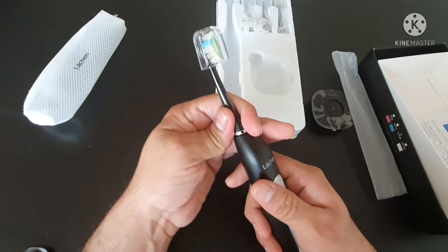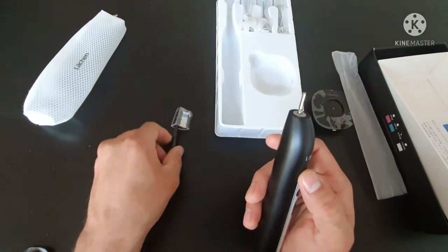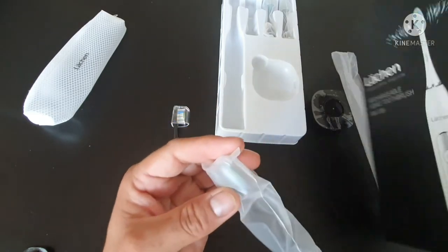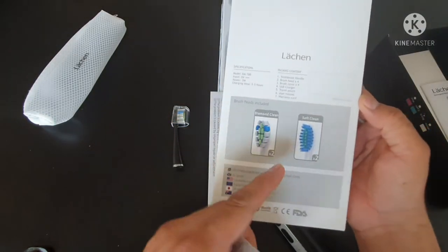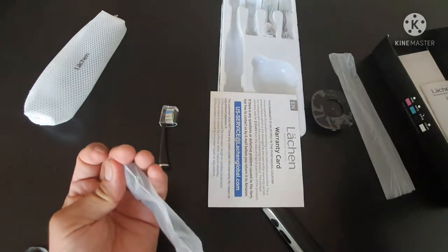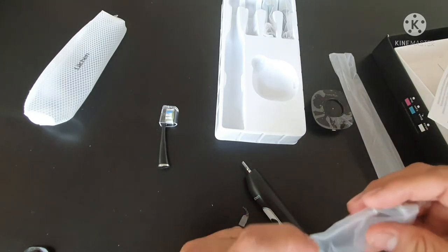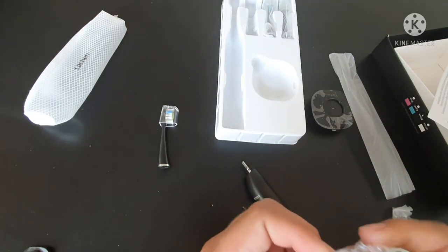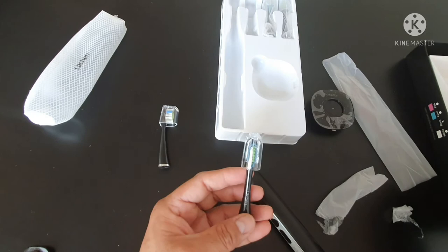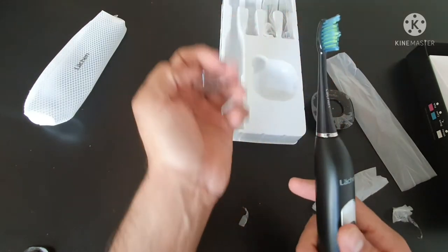The material feels very relaxing to hold. You can take the brush head off if you want to change it. As mentioned, they've given us four brush heads. This one is the soft clean and this one is the diamond clean — which is for extra cleaning. It's up to you which one you prefer. Very easy to use, just press it and it starts.